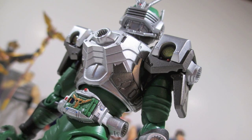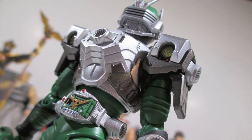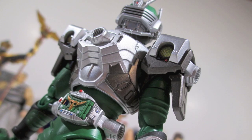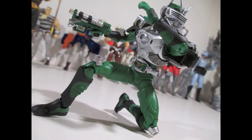S.H. Figuarts — Bandai spared no expense. This is one of those reasons for sticking with this line. We always make the joke that this guy is Agent O underneath all that gear, because in most games he picks the biggest weapon and just bombards whatever he's fighting. My son — little Strident — refers to him as Uncle Agent O. But anyway, let's get into the review.